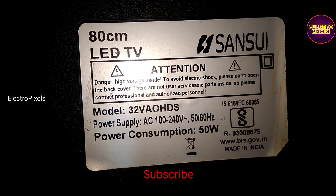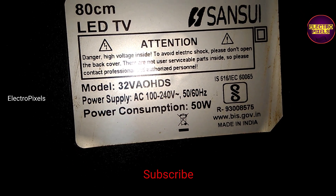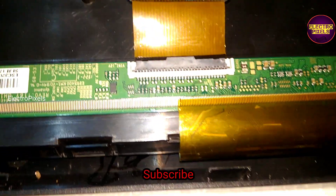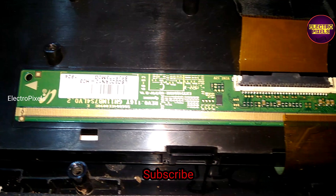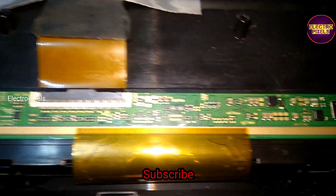The fault in this TV is a backlight issue with no display. As you can see, the backlights are working properly but there is no graphics on the display screen.